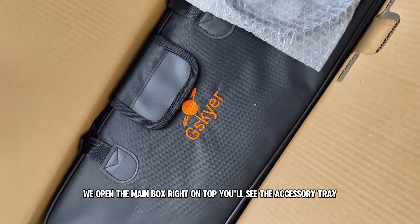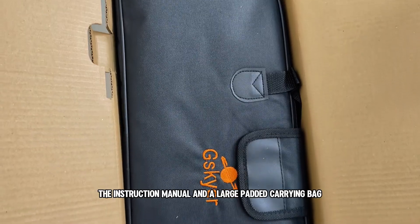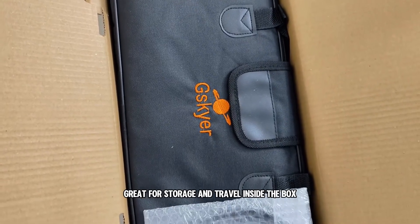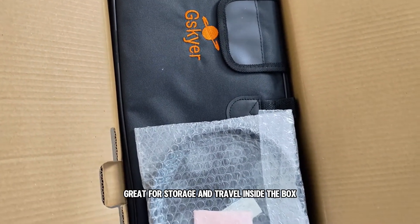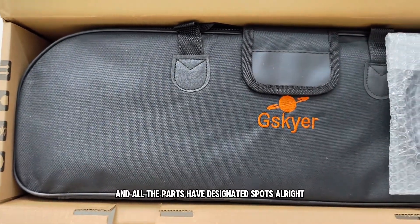First, we open the main box. Right on top, you'll see the accessory tray, the instruction manual, and a large padded carrying bag — great for storage and travel. Inside the box, everything is well protected with foam, and all the parts have designated spots.